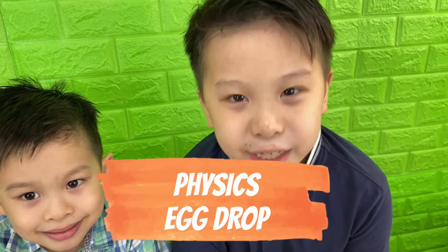Hi guys, welcome to Brothers Fun Club. Today we're going to do another science experiment. This is a physics experiment called the egg drop.